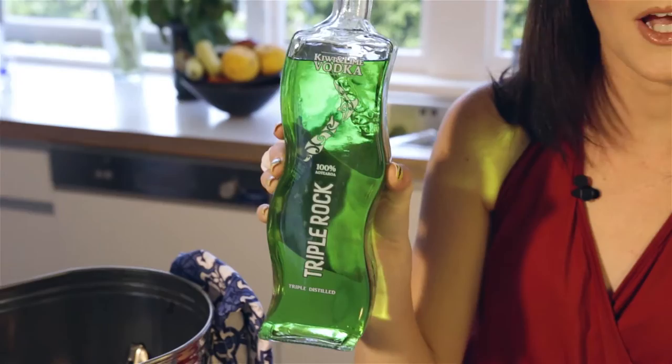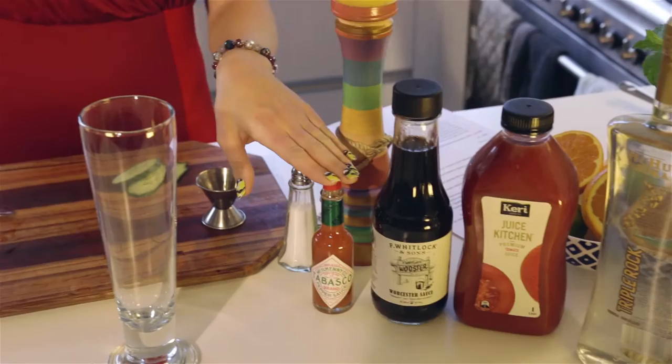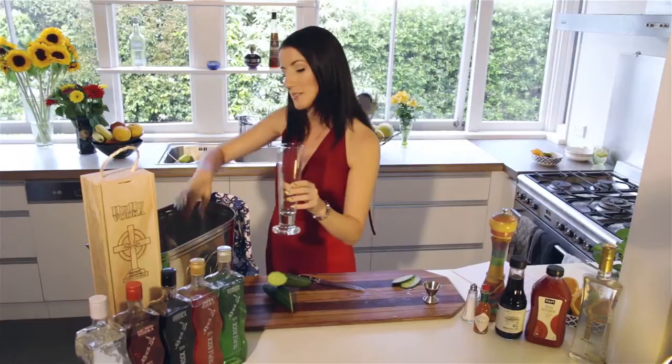The key ingredient for this amazing drink is Triple Rock's Kiwi Lime Vodka. The other ingredients we're going to need are tomato juice, Worcester sauce, Tabasco, and salt and pepper.